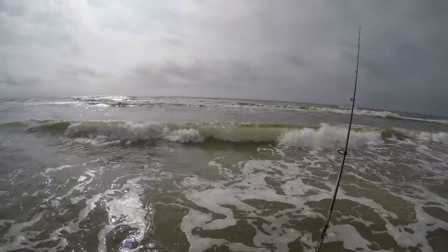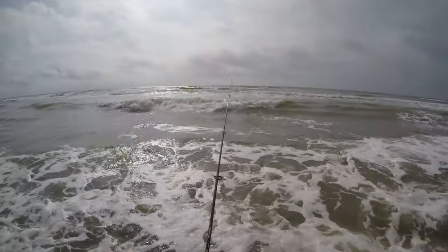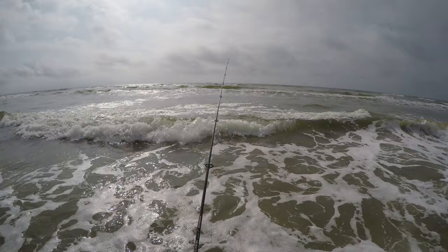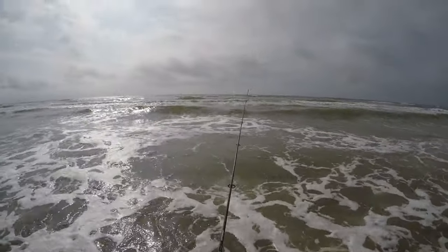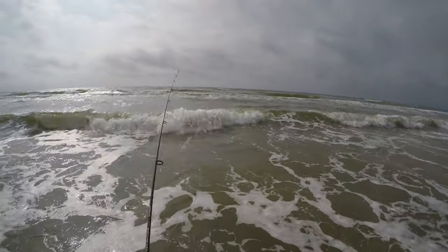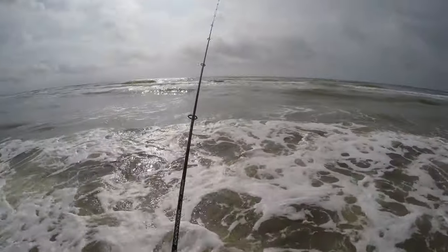That looks like a horrible cast. I'm trying to get some whiting right now using shrimp, with some shark bait — we'll see. I want to put a heavy weight on but I don't because I'm trying to use some ultralight line. There, I still got it — ultralight line trying to catch me some.